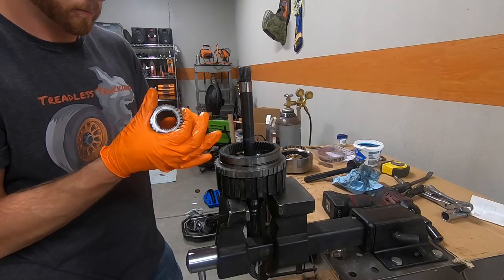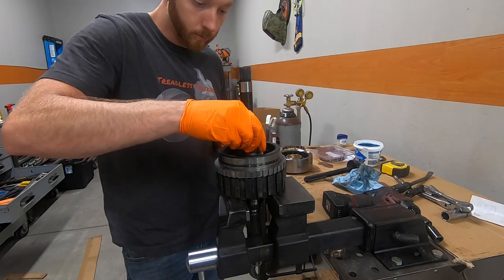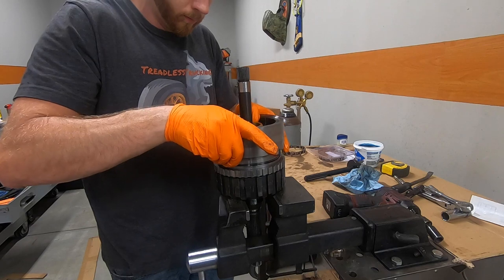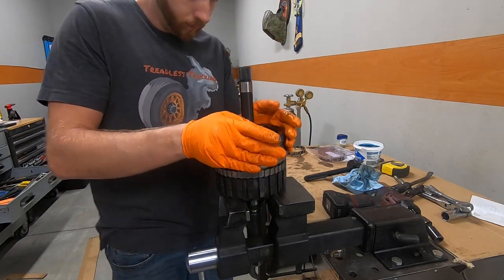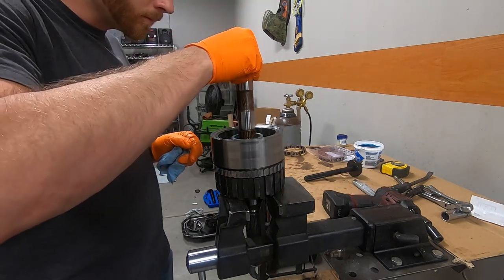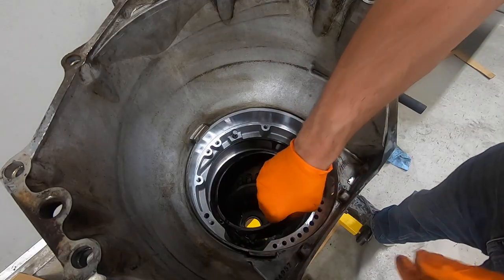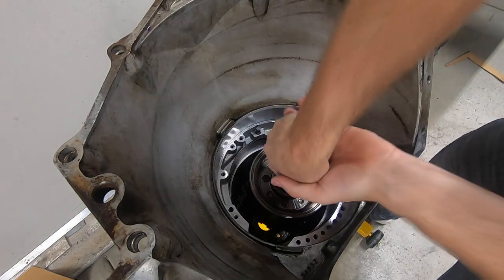Here I'm lubing up the sun gear — I'm pretty sure I had it in backwards because there is an up and a down, and when I double-checked it later I couldn't remember which direction I put it in. Pretty sure I had it backwards, so pay attention, because the counter shaft actually sits on one side of that sun gear. Back at the case, we'll drop the first band down in the bottom — there are two little studs it has to line up on — then slide the first two drums down into the case.